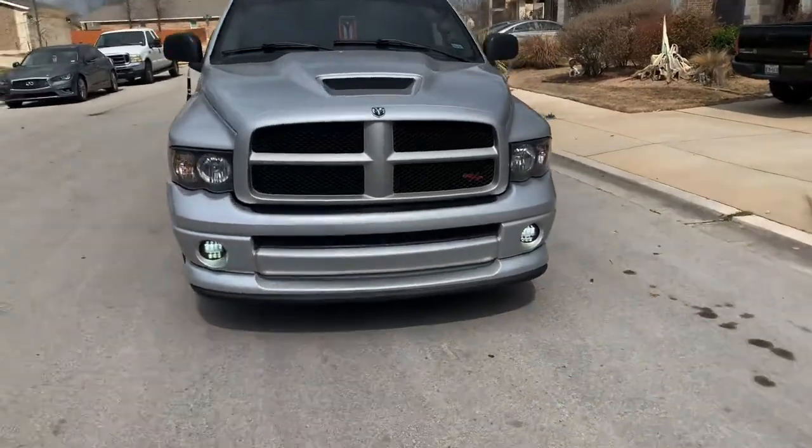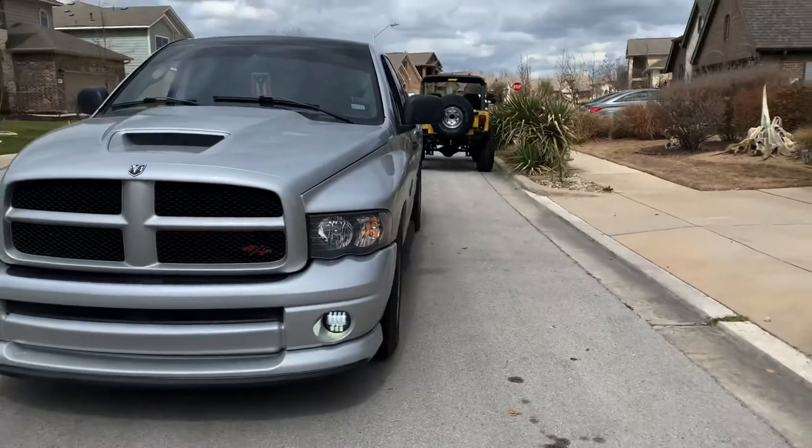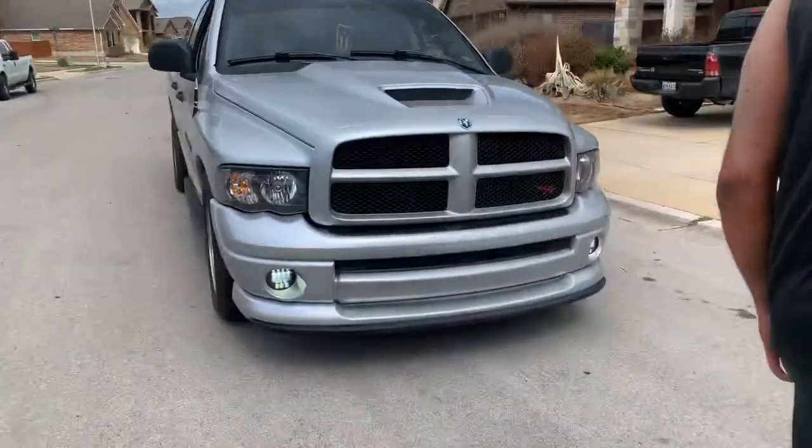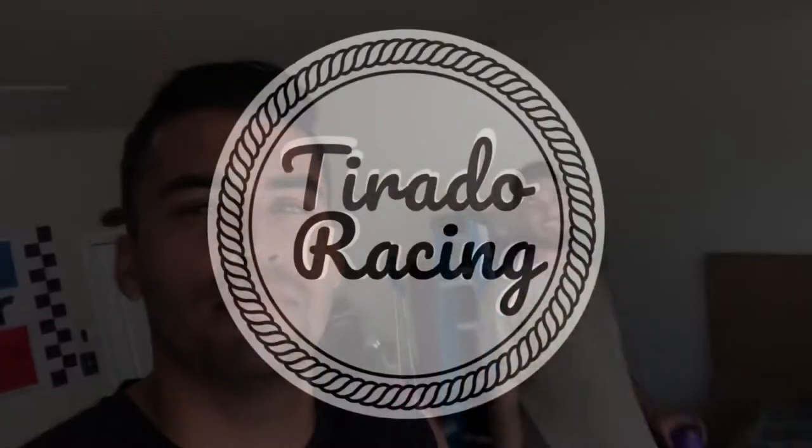I don't think we were too far off with our alignment - yeah that looks a lot better. That's going to wrap up this portion of lowering the Daytona. We finished the front kit - it wasn't too bad. With searching for a nut we had in our hand the whole time, it was like two hours. If you guys like these videos, you know what to do - hit that like button, leave a comment below, and if you love these videos hit that subscribe button. Until next time, guys - peace out.